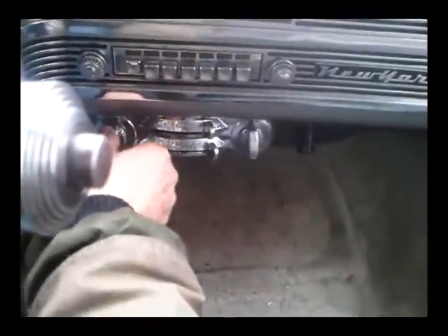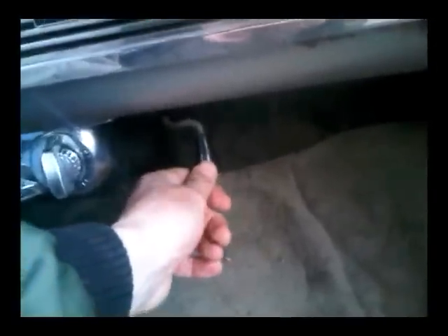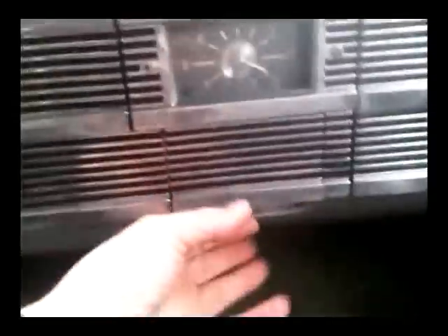Underneath the radio is the heater and all the heater controls — that's all working. Below that is the arm that worked the vent to let fresh air into the car, very inconvenient but an important item. We have a built-in clock which actually works, and underneath that is the other passenger ashtray and a glove compartment.